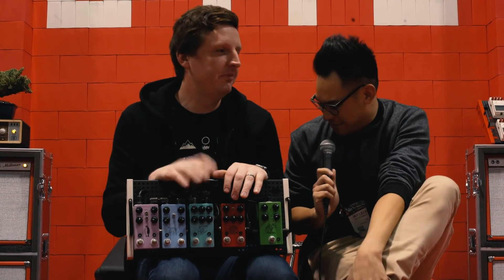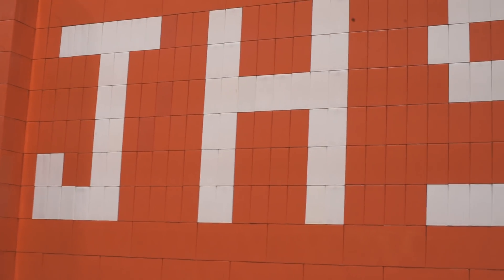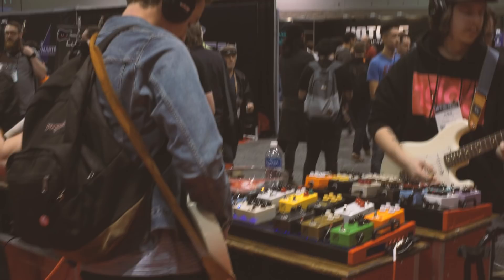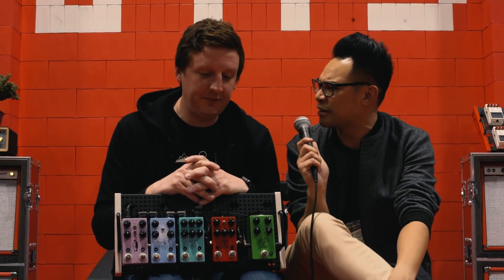Here we are at NAMM. I'm actually happy to be sitting down — this is really, really nice. What a Lego wall! We're here at the JHS booth and there's a lot of noise, a lot of people coming down because you guys have a lot of stuff coming out this year. What do you have on the bench?